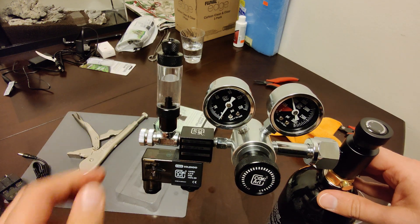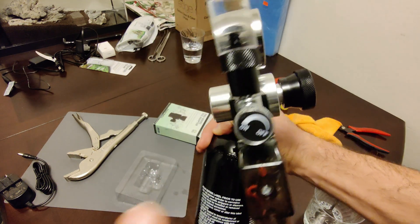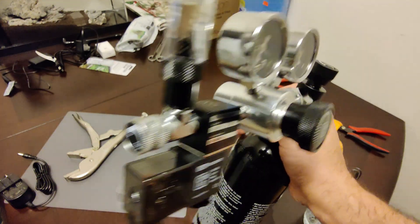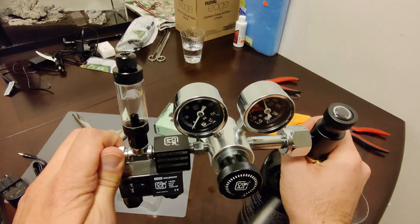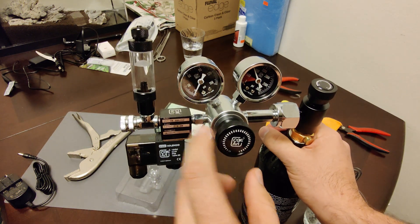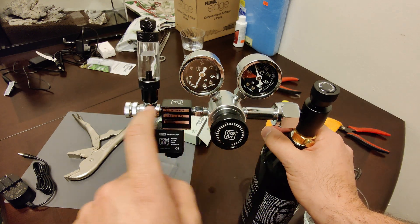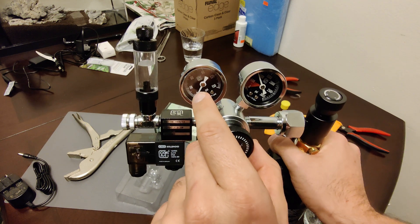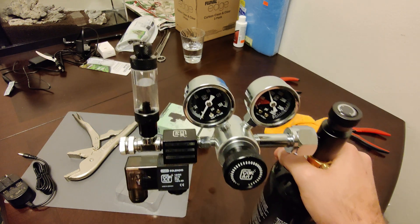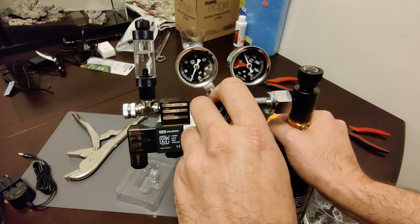Make sure the needle valve is closed all the way. On my regulator, it shows which direction to turn it — mine is clockwise to close it. So it's closed. Next, I'm going to slowly open this valve to let the CO2 through to this side, and you'll see how much PSI builds up. What you want is between 30 to 40 PSI, usually.